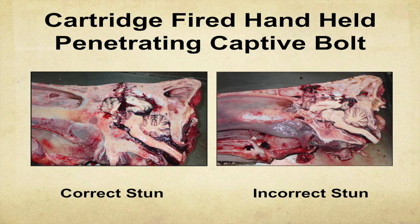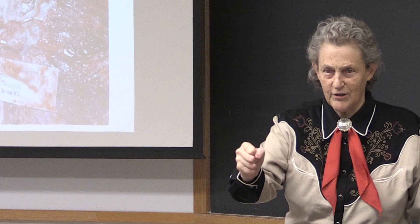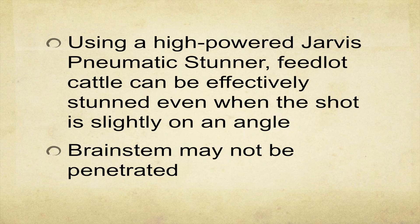You can cut heads in half to see how good a job you're doing stunning with captive bolt. With a handheld stunner, it will penetrate the brainstem. With a Jarvis on a restrainer system, it may not penetrate the brainstem, but it's still doing a good job — the animals are coming out dead. There are two things that make a captive bolt stunner work: how much you've penetrated the brain, and the concussive force. The Jarvis hits really hard. If you do a good job with captive bolt or gunshot, there should be no corneal reflex on the first shot.